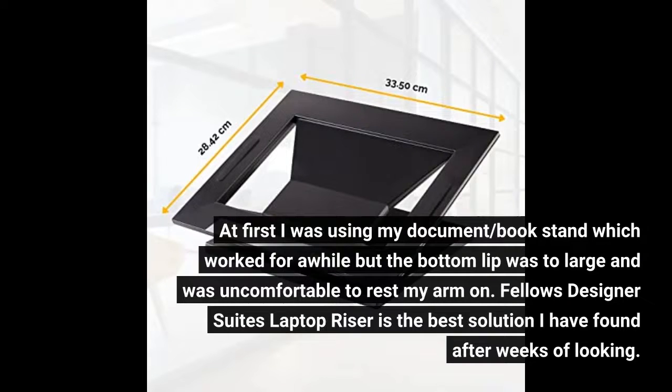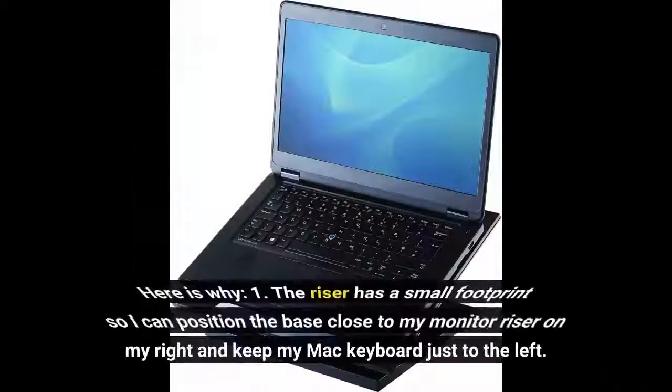Fellowes Designer Suite's laptop riser is the best solution I have found after weeks of looking. Here is why.